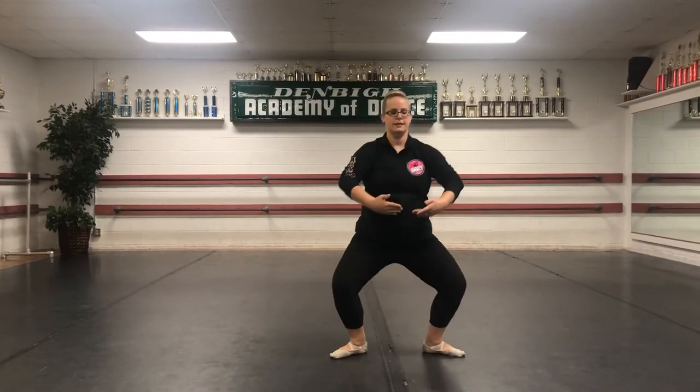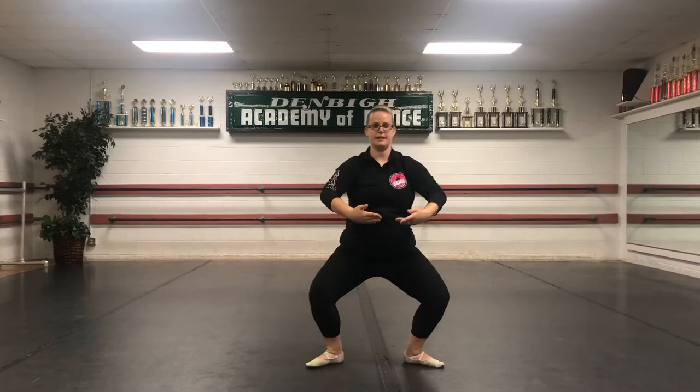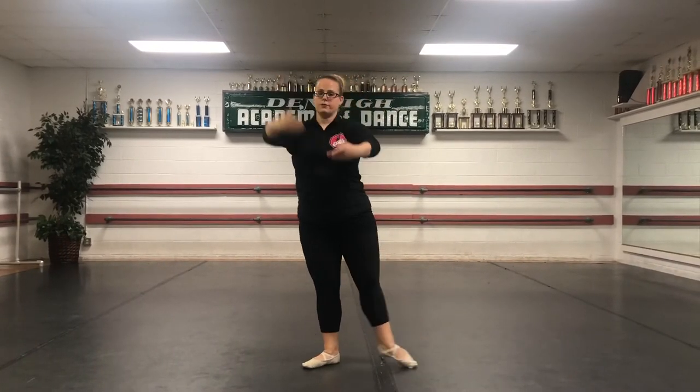Then we're going to step out and sit and reach. Sit, reach. Close first. Arms up. Open, lift, and down. Feet apart. Sit and reach. Sit, reach. Sit, reach. Close. Front. Up. Open, lift, and down.